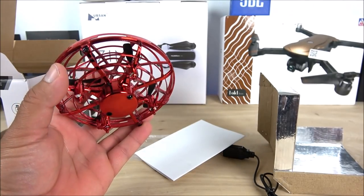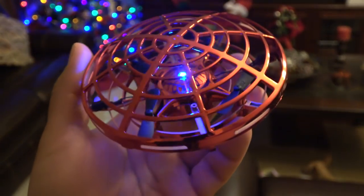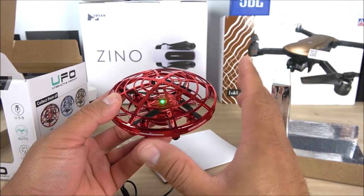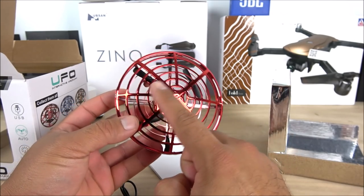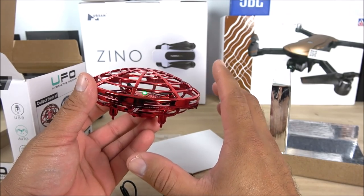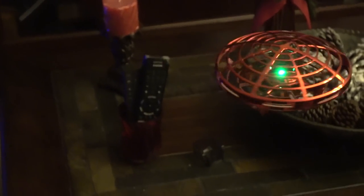Now getting a look around this drone — on the bottom side we have the power switch. All you have to do is hold it for about a second and it'll turn on. As you can see the light is green right now; once you start flying it'll turn blue, red, and yellow — it changes colors, which is really cool. We have four motors on the inner side of the cage. The drone weighs about 20 to 30 grams and is built with flexible plastic all the way around, which serves as a bumper.